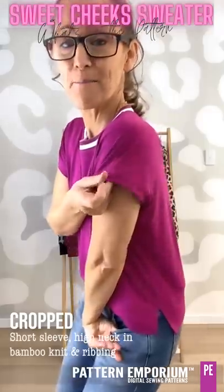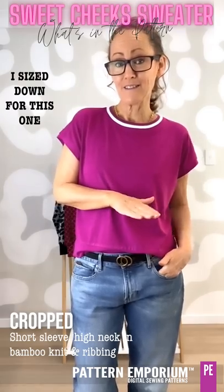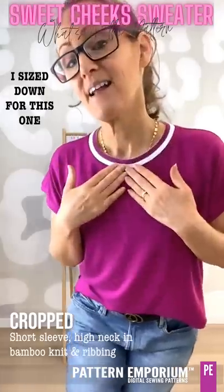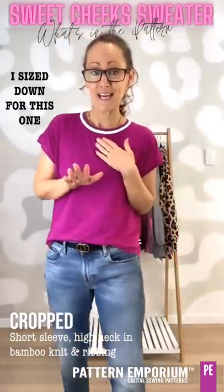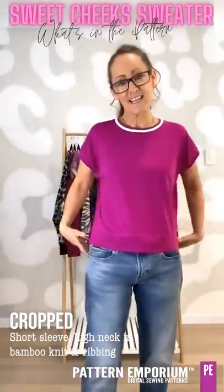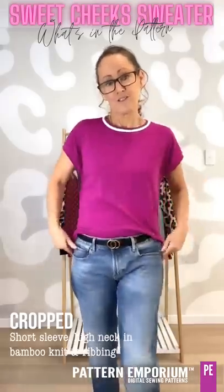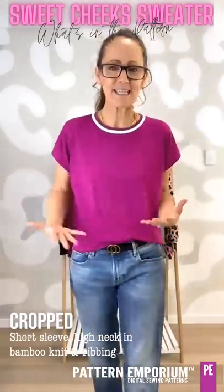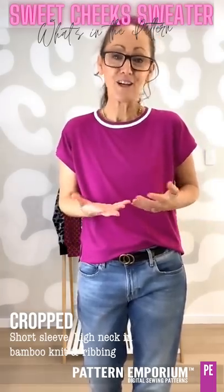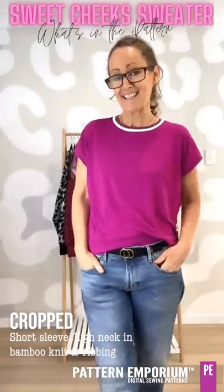Next up we have another t-shirt version — this is the banded version. I've sewn this a size down from my measured size. It is a heavyweight bamboo from Knitwit and a ribbing neckline; the fabric is from Wattle Hill. It is in the crop length, and you can see it does sit a lot closer than my measured size. You can do the tuck if you want to, and it just makes a really easy t-shirt. You don't have to add any sleeve — you can do the turn-back hem if you don't want to do the band.